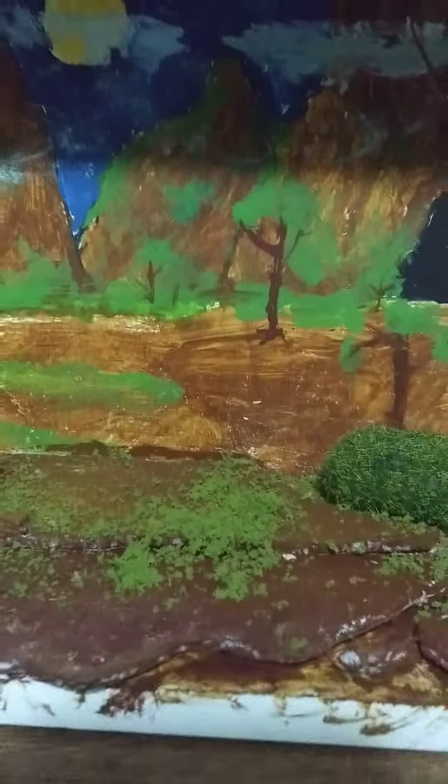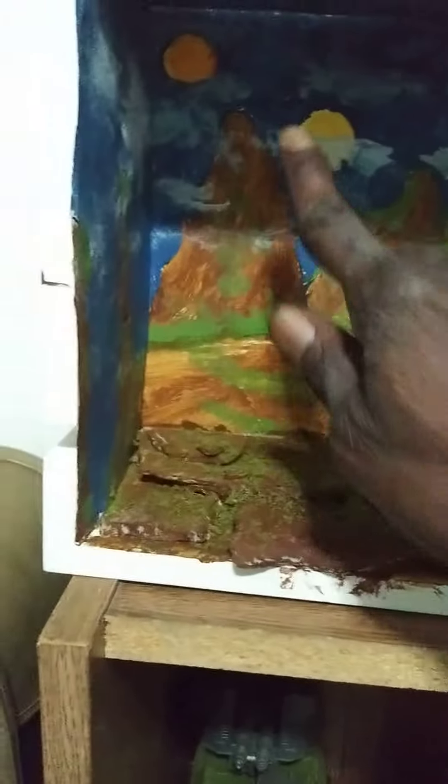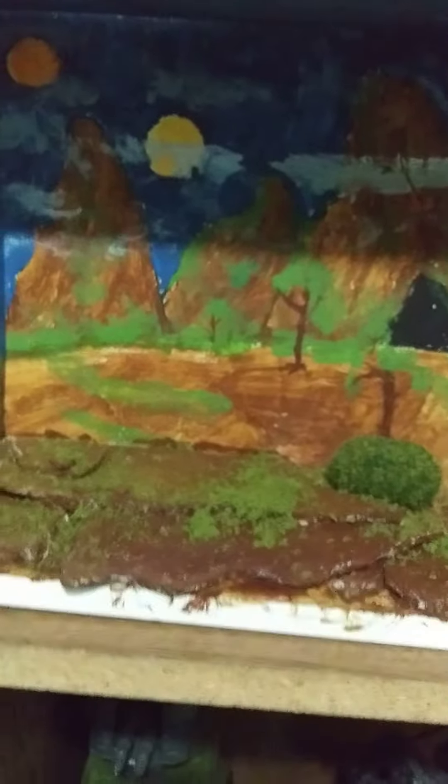What's up everybody, this is Jay Dioramas back again with the final touches on the Mandalorian diorama. Check it out from a distance — I got the two moons up there on the left, a couple of trees added in there. That's a cave — a giant cave, by the way. Then you got a little mountain with a dip in between, so when ships take off they can just fly right through that area.